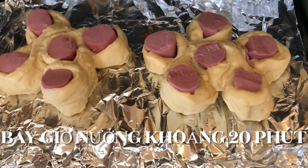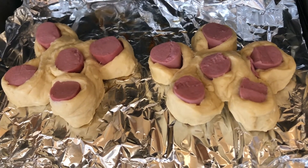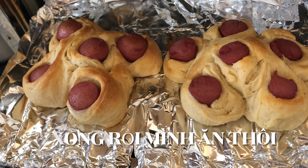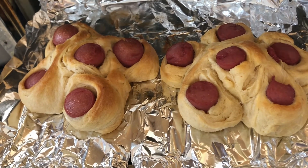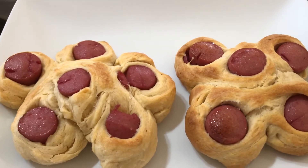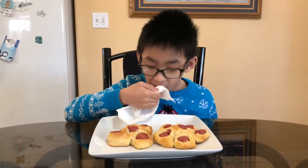We're going to bake the hot dog flowers for 20 minutes. Now the hot dog flower is done — let's eat! Thank you for watching, please subscribe and like the video.